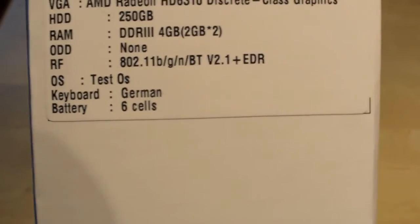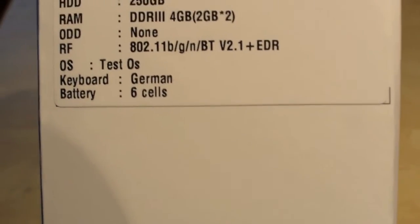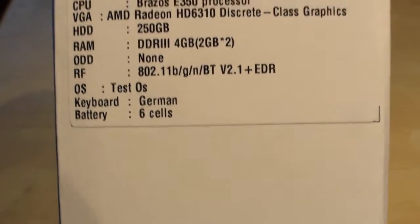It says TestOS because it's a pre-production sample, but it's Windows 7. We have a German keyboard and a 6-cell battery. And we're going to unbox it now.